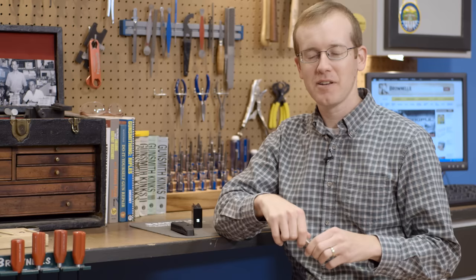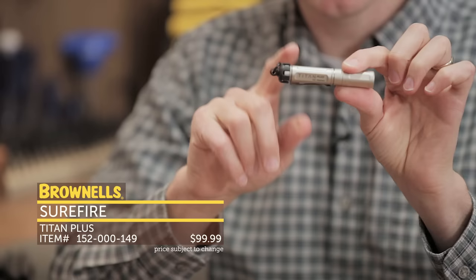Hi everyone, Paul Levy with Brownells here. This week I've got some more new products. First up, we have the Surefire Titan.